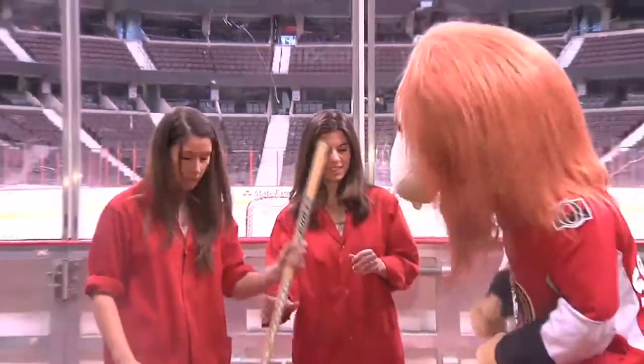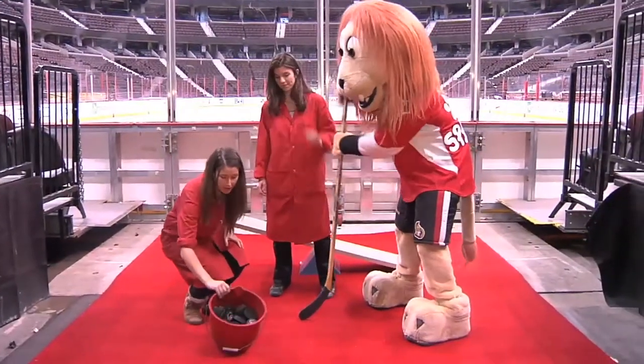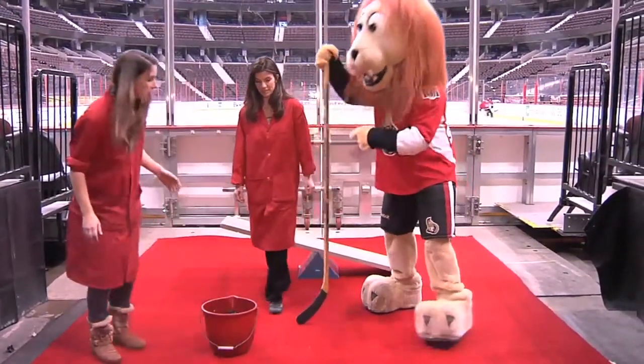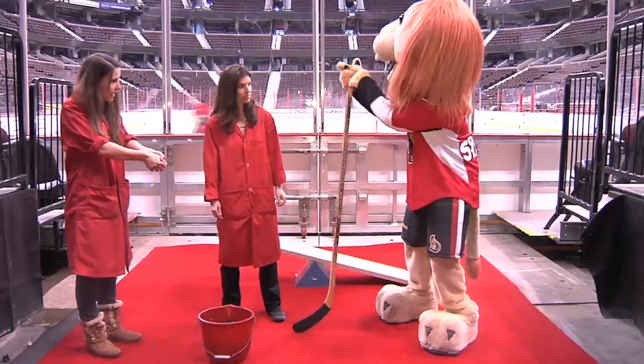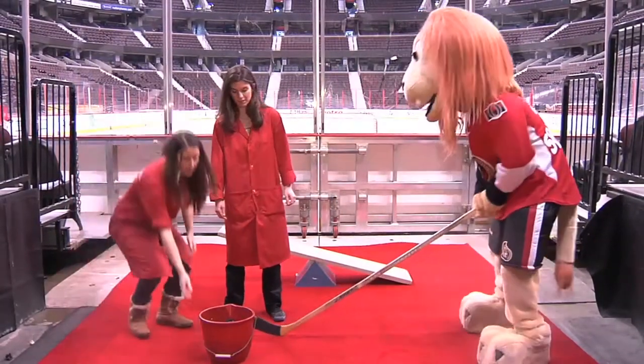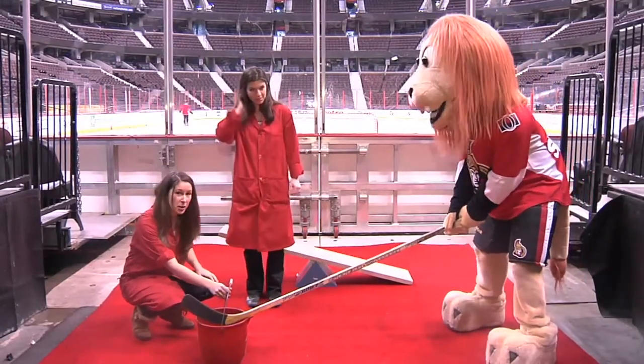Let's try an experiment. Sparty, we're going to use this hockey stick and this bucket full of cups. What I'm going to get you to do is hold the hockey stick at the very end with your hands and try to lift this bucket using only the hockey stick.